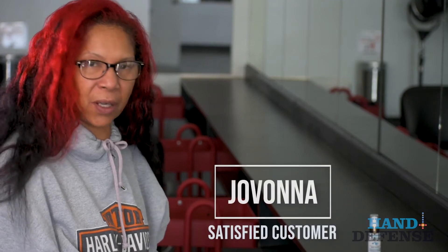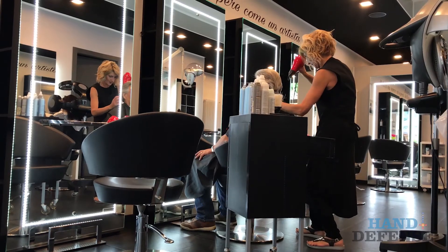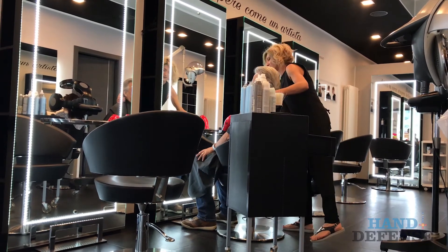Hi, my name is Giovanna. I'm the owner of Real Silk Beauty Salon Academy. Sometimes as professionals we're working and we have clients back-to-back and we find ourselves where we don't have time to go and sanitize or wash our hands after every client.